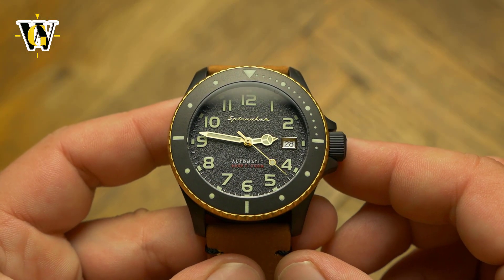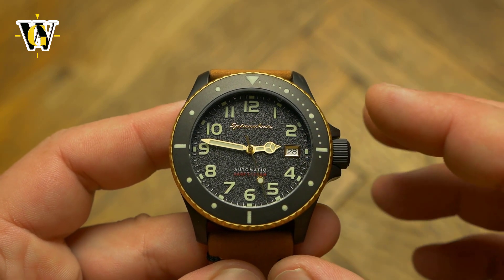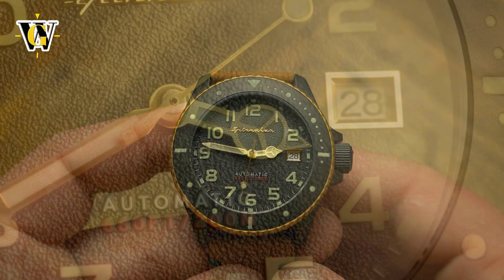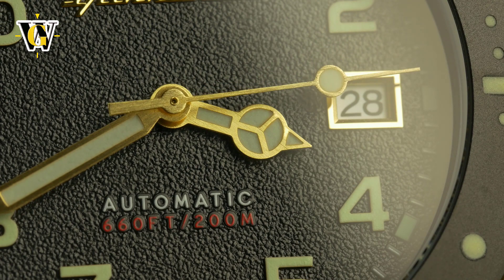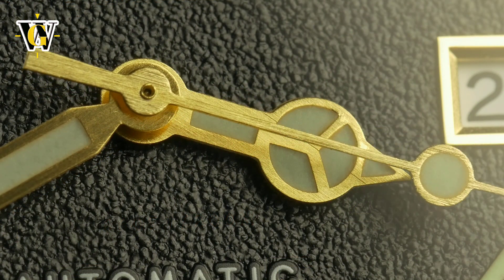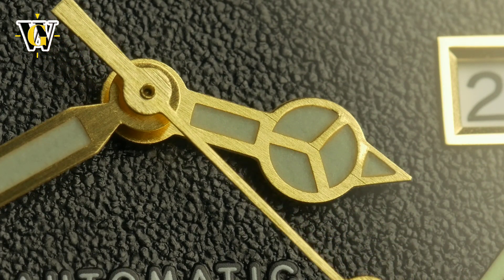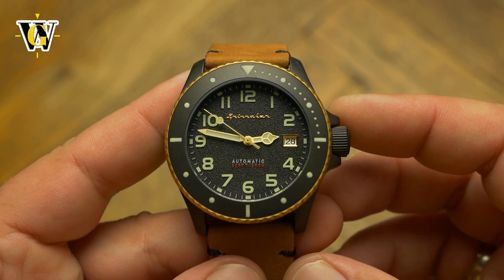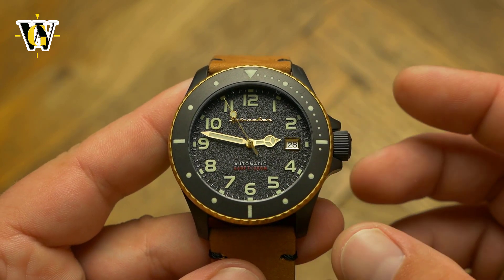Speaking of bad decisions, the hands are another. The fact they're done in gold is a good thing. The fact they're Rolex sub hands is not so good. I don't know why Spinnaker refuses to use their own original hands that were actually used on the first generation of Spence and ones that I really like. They're easily readable, easily distinguishable from each other, and most importantly original in design. These on the other hand are just so generic and used by so many micro brands they're becoming boring.